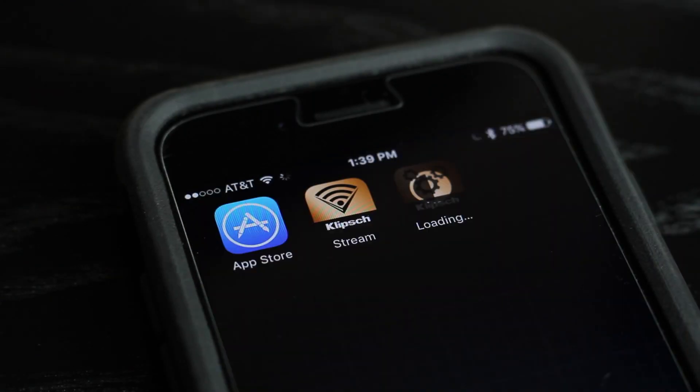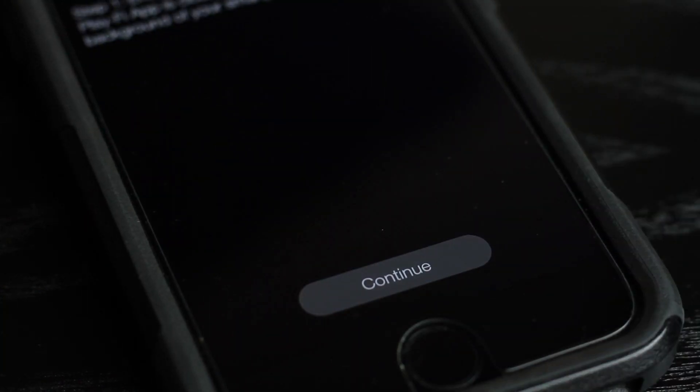Now, download and open the Klipsch Utility app. Press Continue.